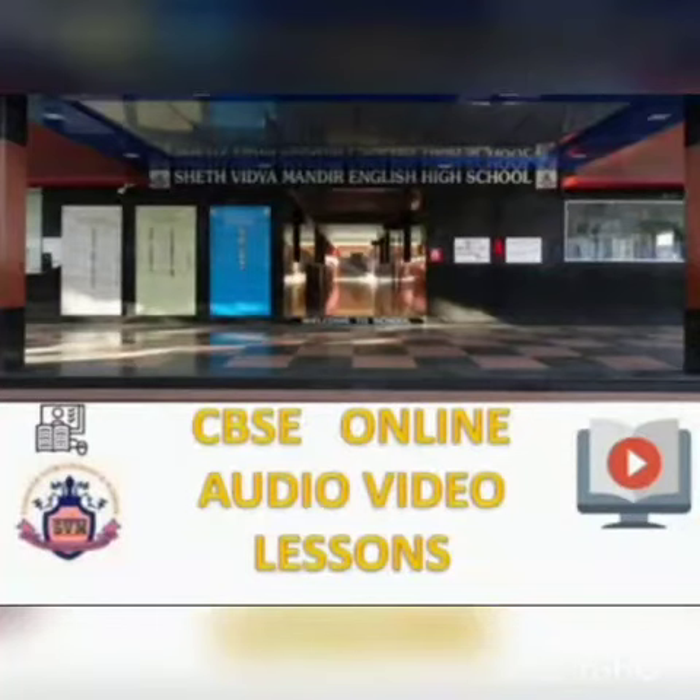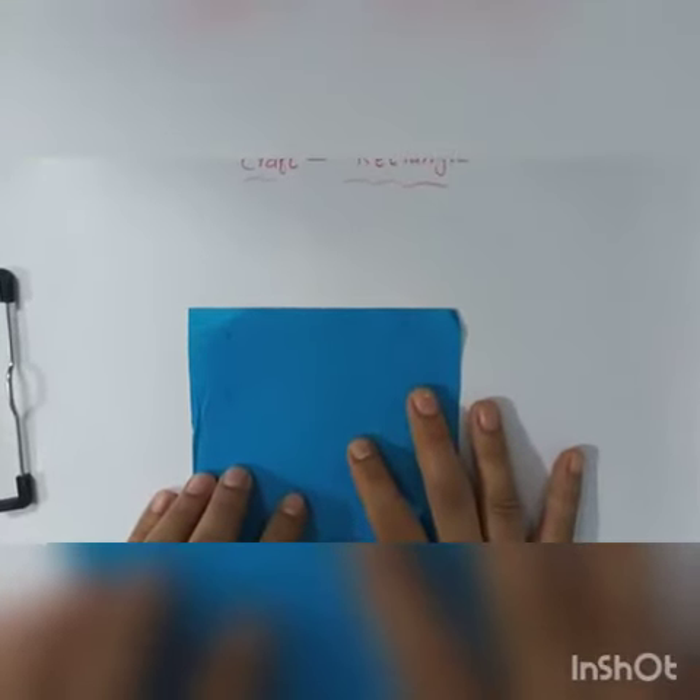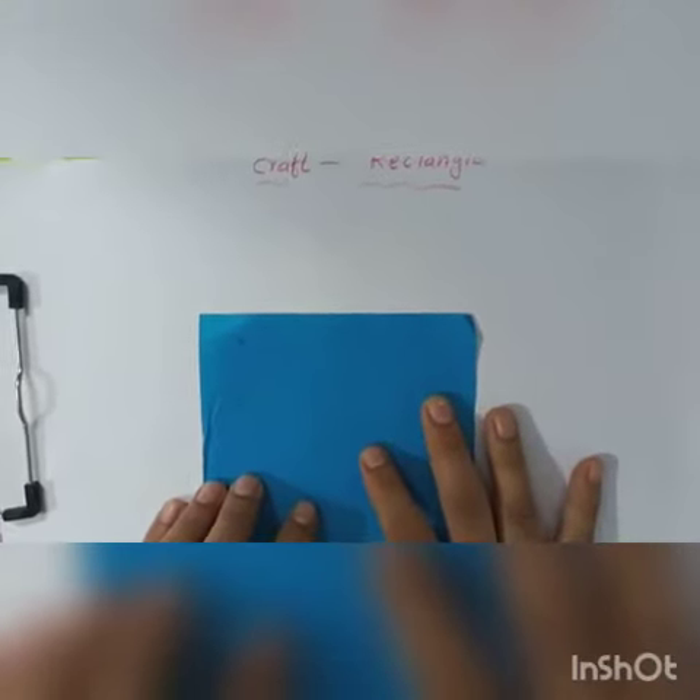This is a remote learning initiated by Shetvidya Mandir English High School, Vasayi, Maharashtra, affiliated to CBSE New Delhi. This video is for Standard Nursery, topic: Revision of Craft. Myself, Mrs. Darshana Hemant. Hello students, today we are going to do the revision and practice for craft.